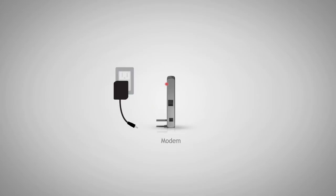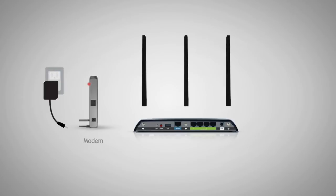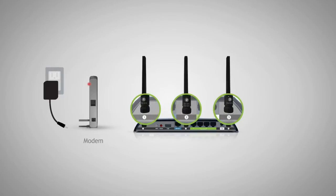Once the modem has been powered off, we'll need to connect the Amped router to your modem. Locate the antennas included with the product and attach them to the antenna ports on the back of the router. Be sure to attach the antennas to their corresponding antenna connectors. For example, Antenna 1 should connect to Antenna Connector 1 on the router. Not attaching the antennas correctly may reduce Wi-Fi performance.